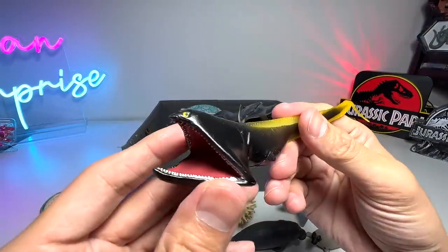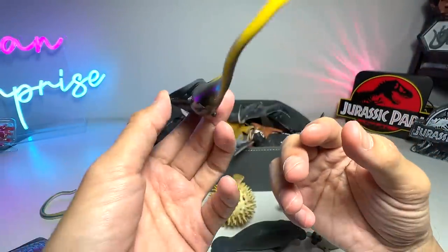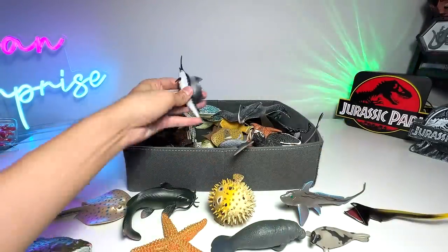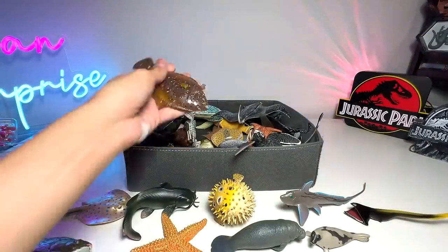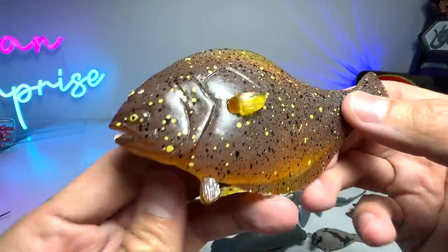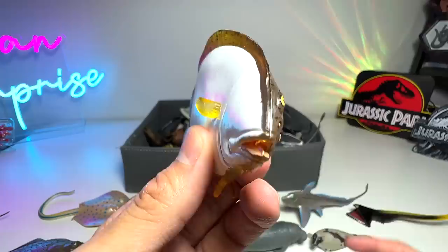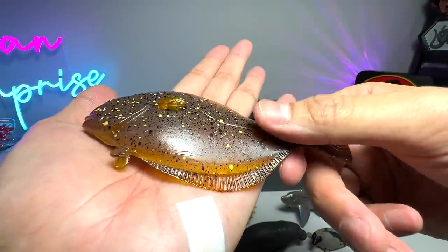This is the Gulper Eel — yeah, very intimidating looking. It's kind of like a rare deep ocean sea creature. Swordfish right here. This one has got to be one of the most interesting fish around. Flatfish. So you can see it actually has both sides, and it looks like a normal fish if you look at it this way. But do you guys know that it actually lays flat on the ocean sea floor?